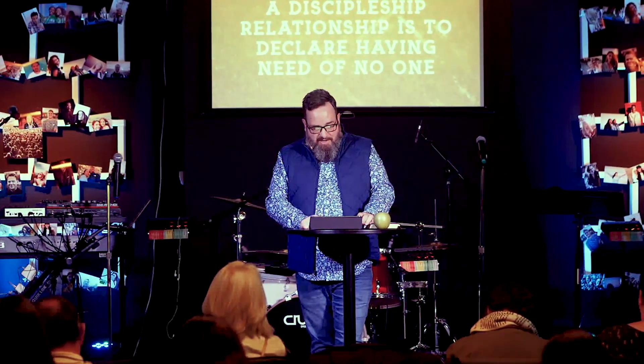True disciples make disciples. That means we're in each other's lives, we're helping each other grow, we're being honest and speaking the truth in love, we're loving people more than we love our own comfort, and we're caring about others' needs. If you refuse to be in a discipleship relationship, you declare you have no need for anyone — and that's not the truth. We need each other because together we're stronger. Are you being fruitful and multiplying? We started with this apple — let's end with it.